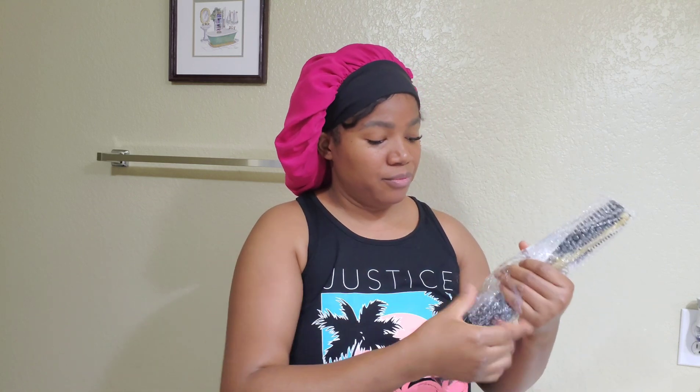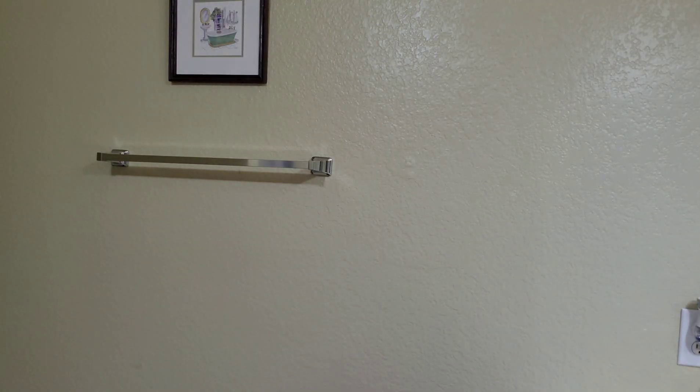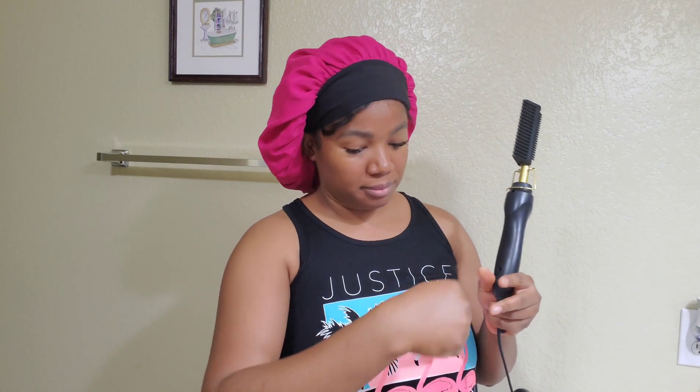This is from the brand called The Perfect Part. I got it on eBay for $17.99, and with tax it came out to about $19 something cents — I'll put all the specifications on the description box. It has three heat settings and you can use it on 120 to 220 volts, so you can use it both here in the US and abroad.